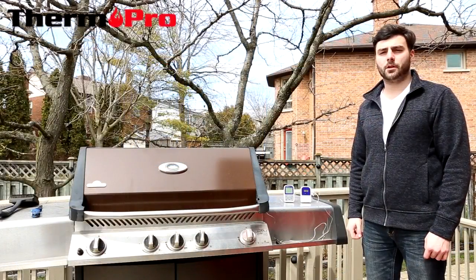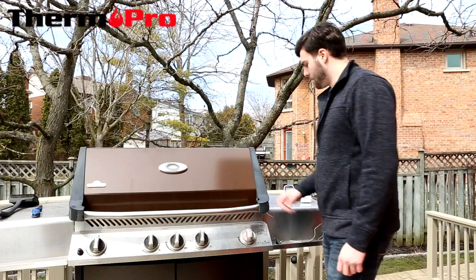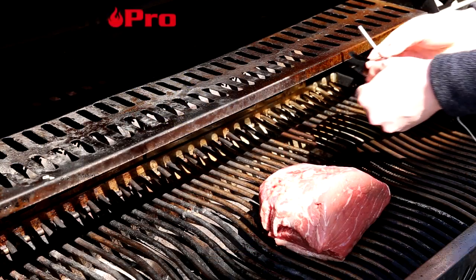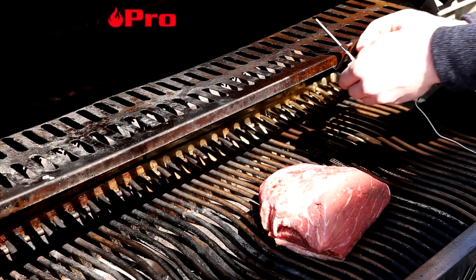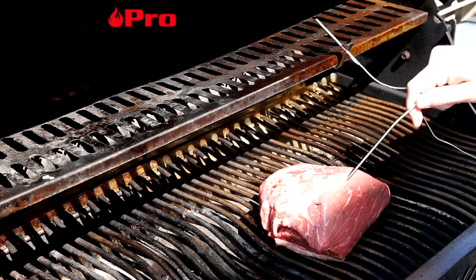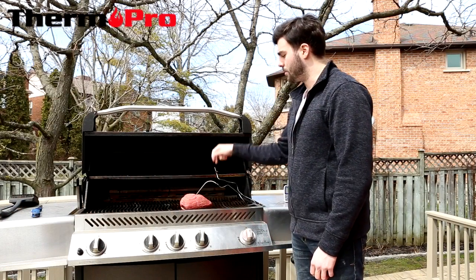Now that you've assembled your device, we're going to show you how to use it in a typical barbecue setting. First, you're going to open up your grill and place the oven probe on a secure part of the grill. Then take your meat thermometer and place it into the thickest part of the meat, avoiding any fat deposits or bone.